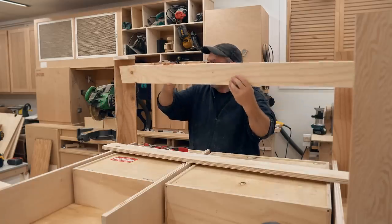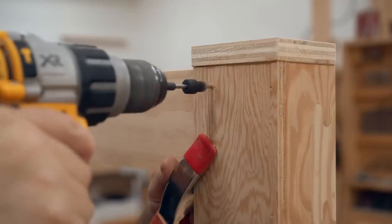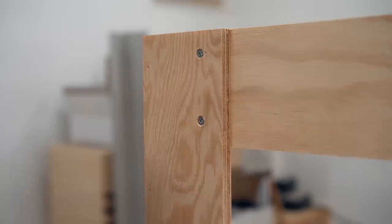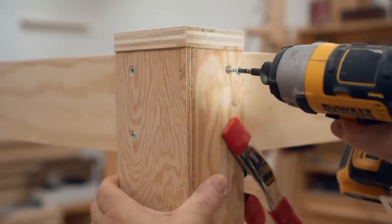Next I'm going to add stretchers at the bottom of the legs to tie them all together. This adds a lot of strength. I should mention that none of these leg parts are actually getting glued, because this table is so big it won't fit through a regular door, so I want to be able to take it apart if I need to in the future.